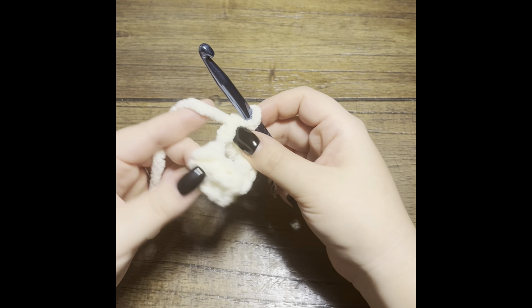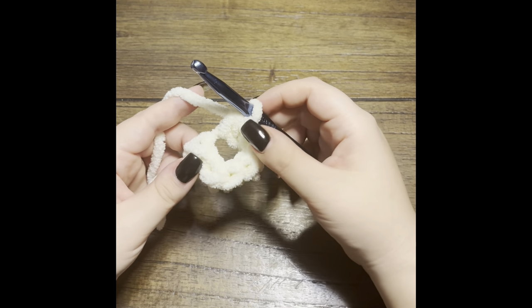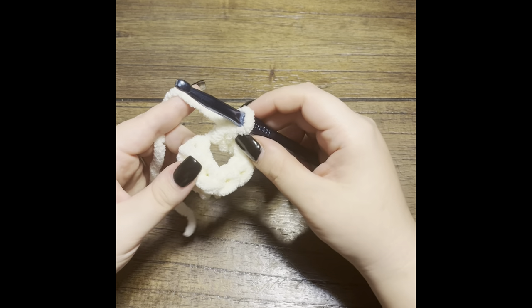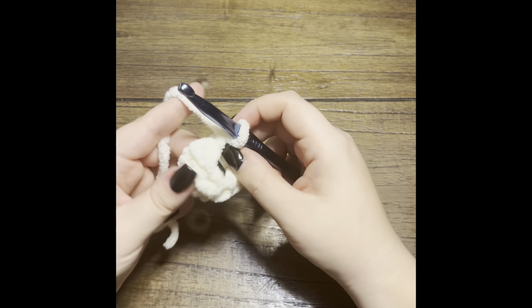Go ahead and double check and count your stitches — I do this at the end of every row just to make sure I'm on track. I know it's tedious but it is super helpful. Count: one, two, three, four, five, six. There we go.